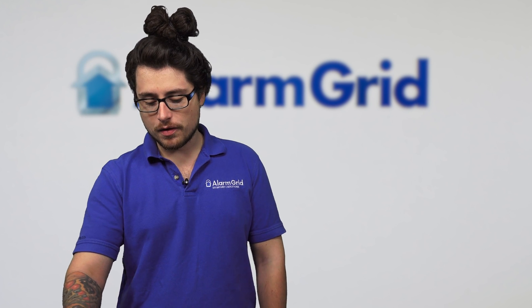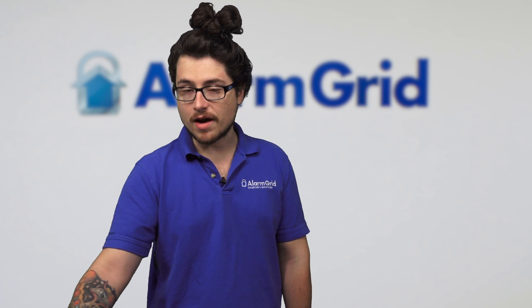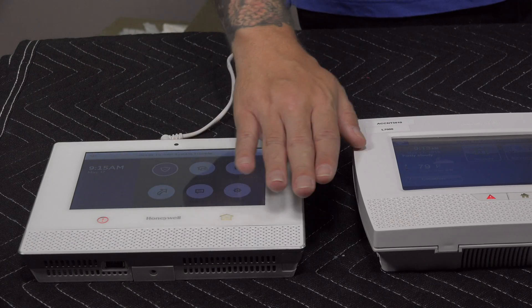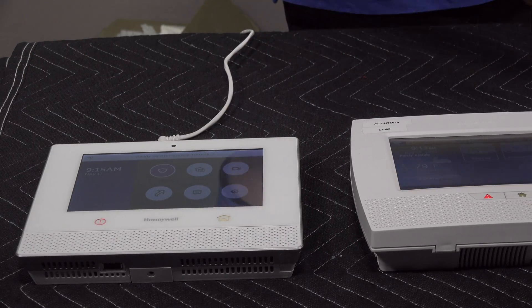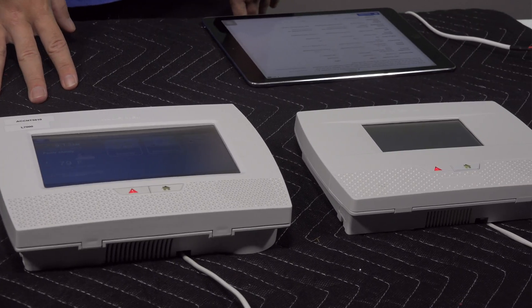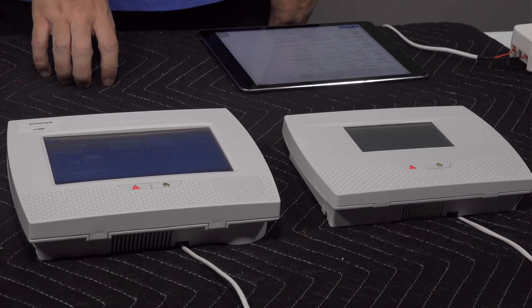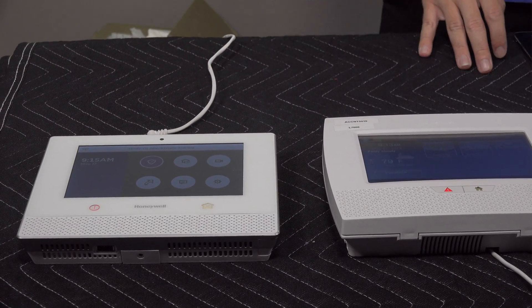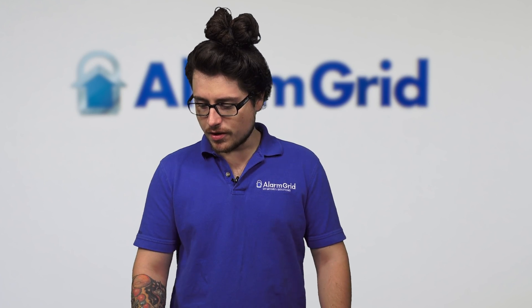Aesthetically, the Lyric is a lot cleaner compared to the other two. The other two are solid systems, but if you want something more modern looking and easier on the eyes, the Lyric is the one we usually recommend specifically for that reason.